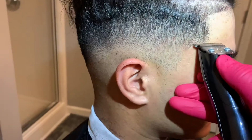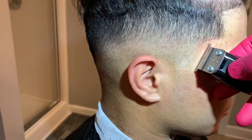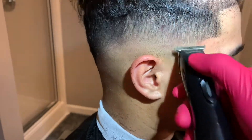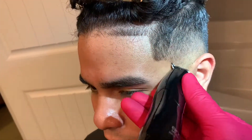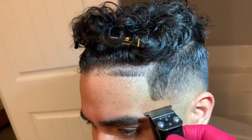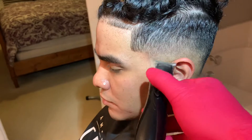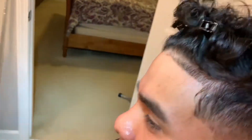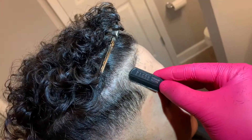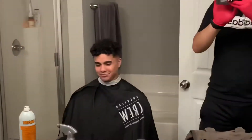For the C-cup, just be patient and keep your hands steady to get these done. And that's the cut.